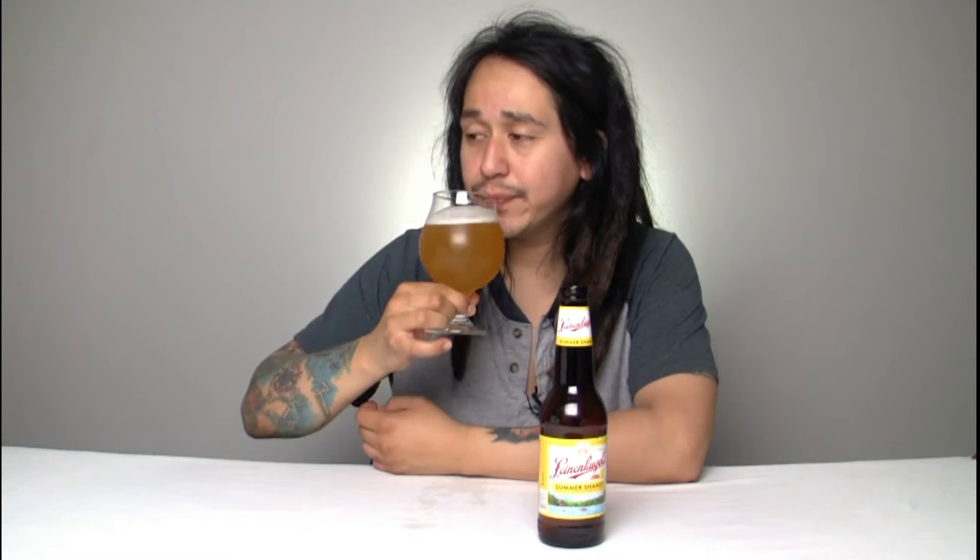Let's go ahead and try that sip. Cheers guys. So it's very very citrusy, very lemony — it's basically a lemonade beer. Lemon-beer-ade, lemoneer, if you will.